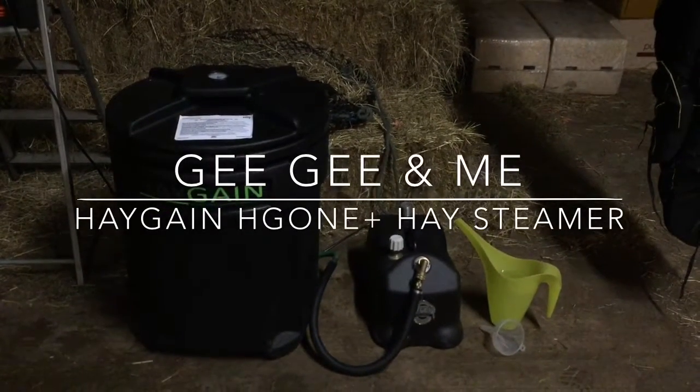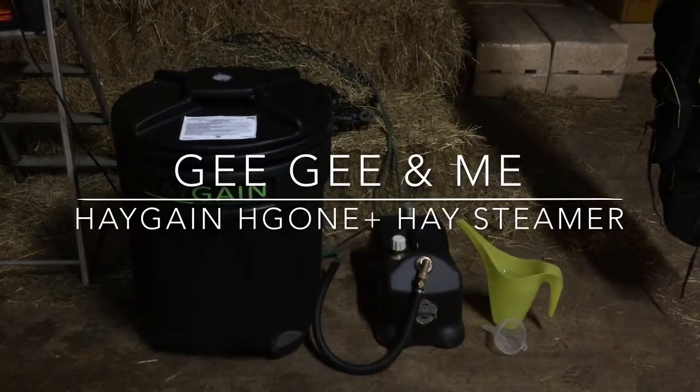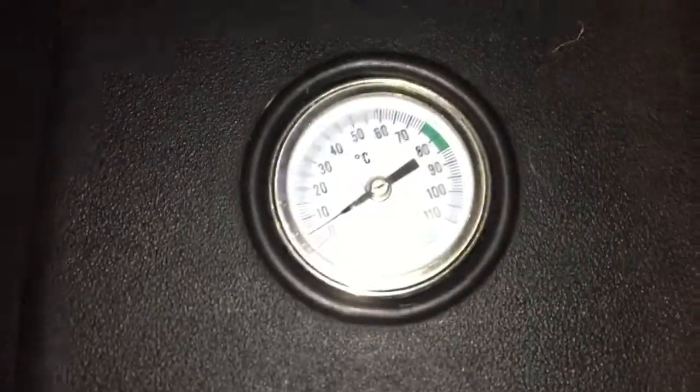This is my Haygain HG1 Plus steamer, and today I'm going to be showing you how easy it is to steam your hay. Let's get started — it's bubbling.